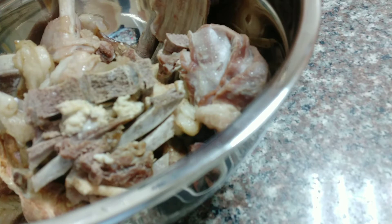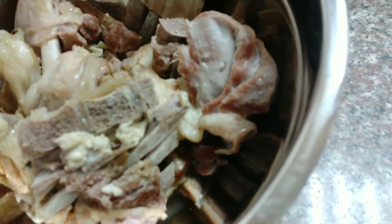Hello to all the viewers. Today I will cook meat biryani. I will use lamb meat.